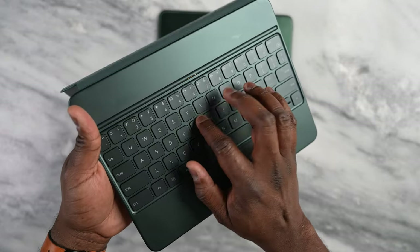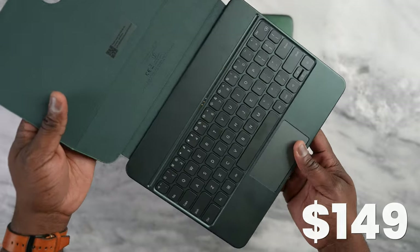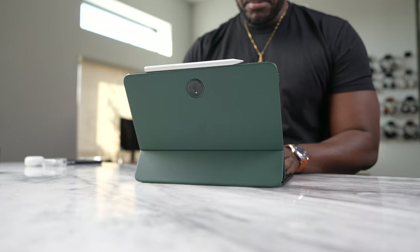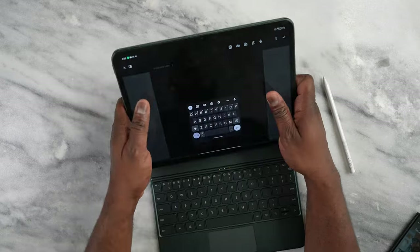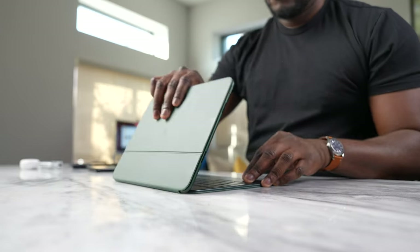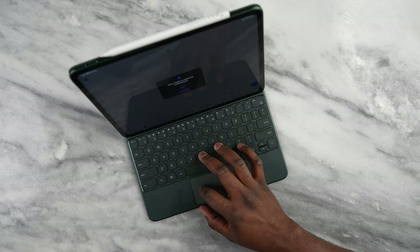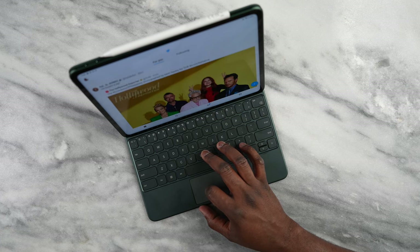Now for the accessories — you've got this Folio keyboard, which is great for typing, priced at $149. At that combined package price I think you're getting something that handles really well and gives you a good typing experience. It has a magnetic lock, good key travel, and a trackpad that works really well and is super smooth. I do wish you could have multiple tilting angles on the Folio keyboard case, but that's beside the point.